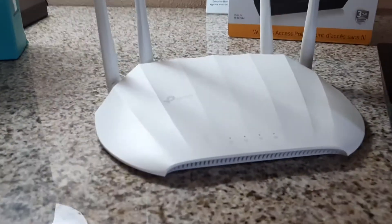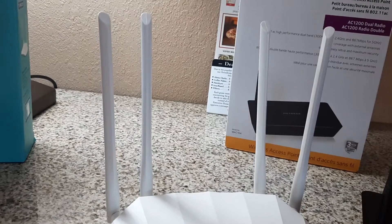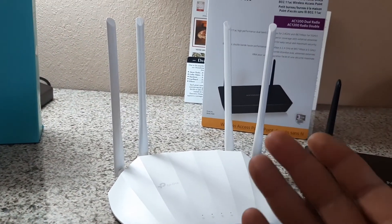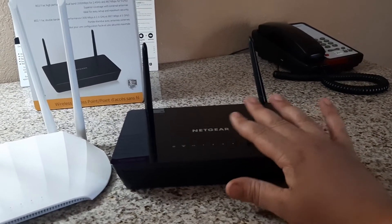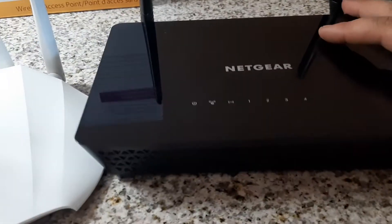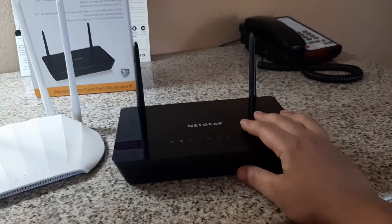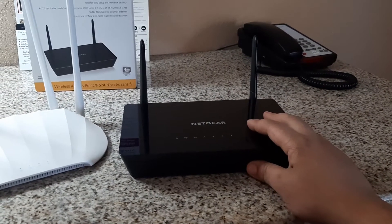Some people like the white, sleek look — kind of an iPhone-y kind of look with the four antennas. Some people like the big long antennas, and some people think they're hideous. This Netgear is like a smaller, sleeker looking device. It's smoother and doesn't have the rough edges of the TP-Link. It's kind of pretty — I could see this one fitting on an entertainment center in a living room and blending right in beside a PS4 or something.